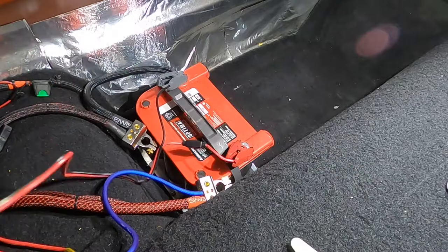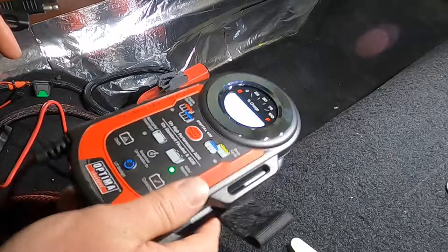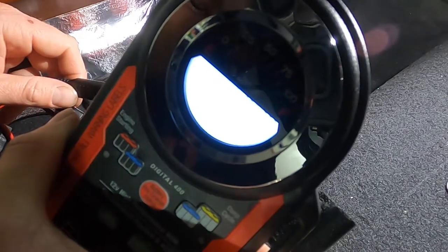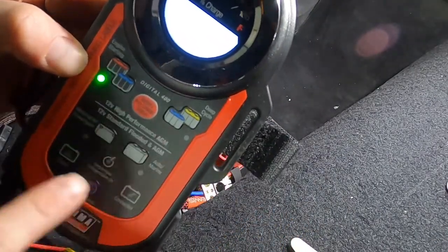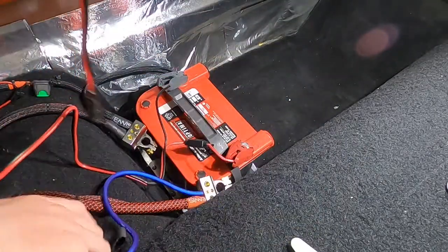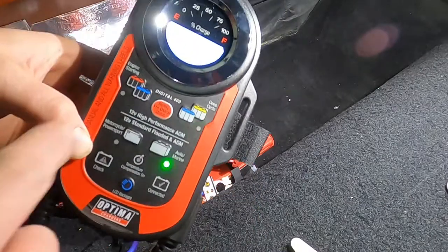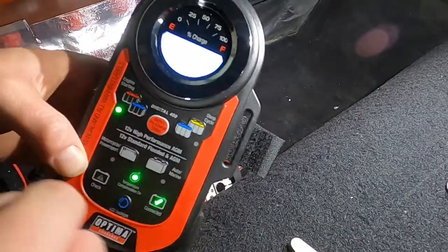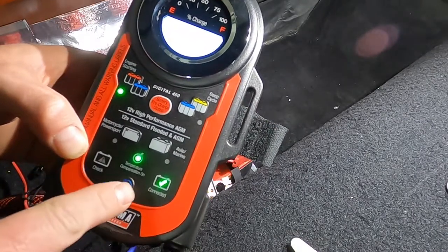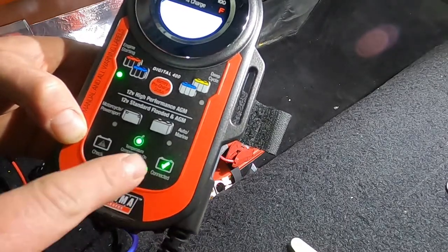Don't mind the mess. We have the alligator clips and the Optima 400 plugged in. The screen says make a quick set selection now and it's blinking through the different battery types. We're going to go ahead and plug in the unit to the actual alligator clips. By making a quick selection — I have the Optima red top — we'll select that. It says analyzing and it's going to run through a test. It does have temperature compensation on and it says it's connected correctly.